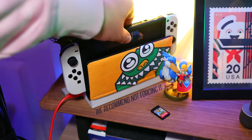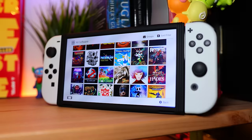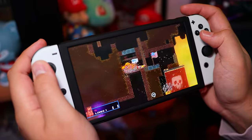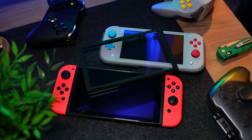It's also not dock compatible, but you can just pop it off for that use and reattach it when you're done. Honestly, I can't believe it took this long to come up with something this simple. If you don't have a screen protector on your Switch OLED, this is a no-brainer. I can highly recommend it, but I'd love to see them release versions for the original Switch and Switch Lite.